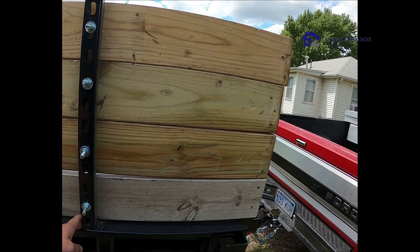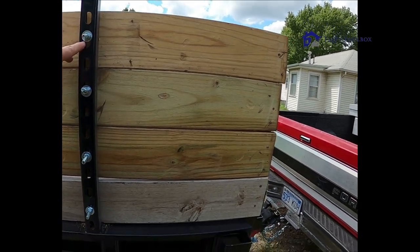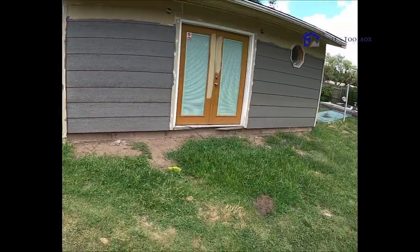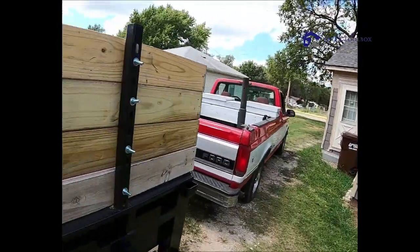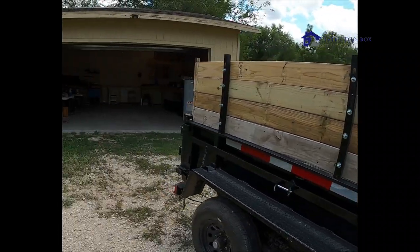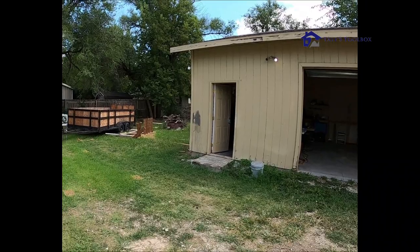What I did was go to Menards and they had this unistrut — it's a heavy-duty unistrut — already cut in two-foot sections. I just welded it in. I also had an old porch from a flip house that had a lot of 1x6 boards, so I reused and repurposed those.